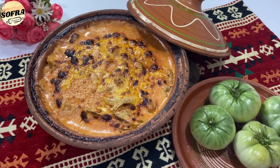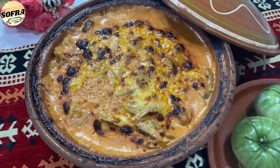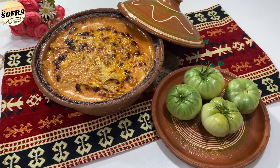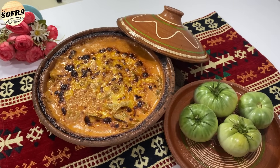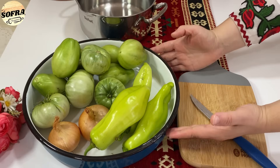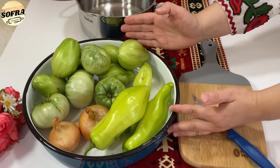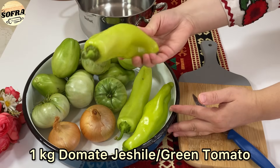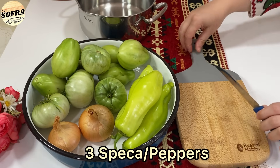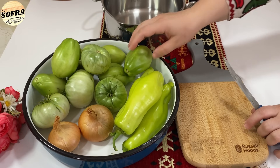Të shondetje nga sofra shqiptare! Sot kam selektuar recetën e tavës Dugagjinase me domate jeshile. Kjo tavë mi hat gjithë shijat e vjeshtës. Përgatitja është shumë e thjeshtë. Përbërësit që nevojiten për këtë tavë janë: 1 kg domate jeshile, 3 speca jeshile dhe 2 qepë.